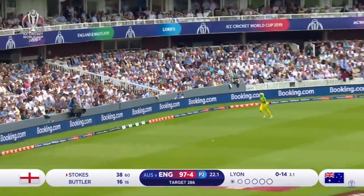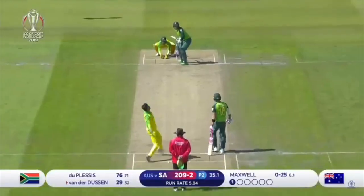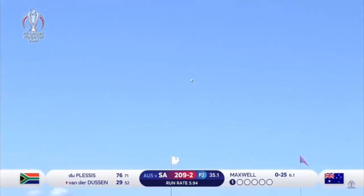Oh no, that's a beautiful shot from Ben Stokes. Speaking of over your head, have a look at that.